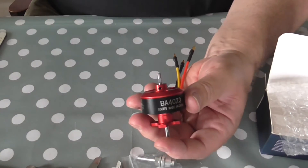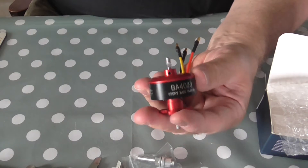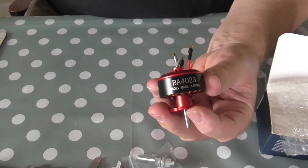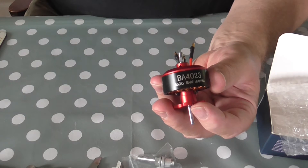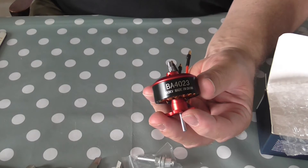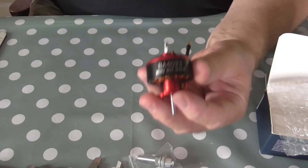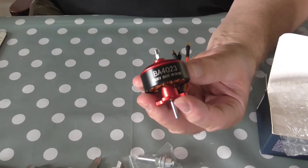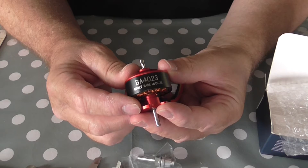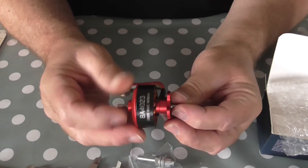The 850kV is currently in stock and on sale at £17.76 — that's GBP — and shipping to the UK is 40p. The 1050 is exactly the same price with 43p shipping, so the 1050 is 3p more shipping than the 850 for whatever reason. That's the usual Banggood Express — it's usually about 10 days; they say 8 to 12 but it is usually 10. So really good shipping, and this came in pretty quick.